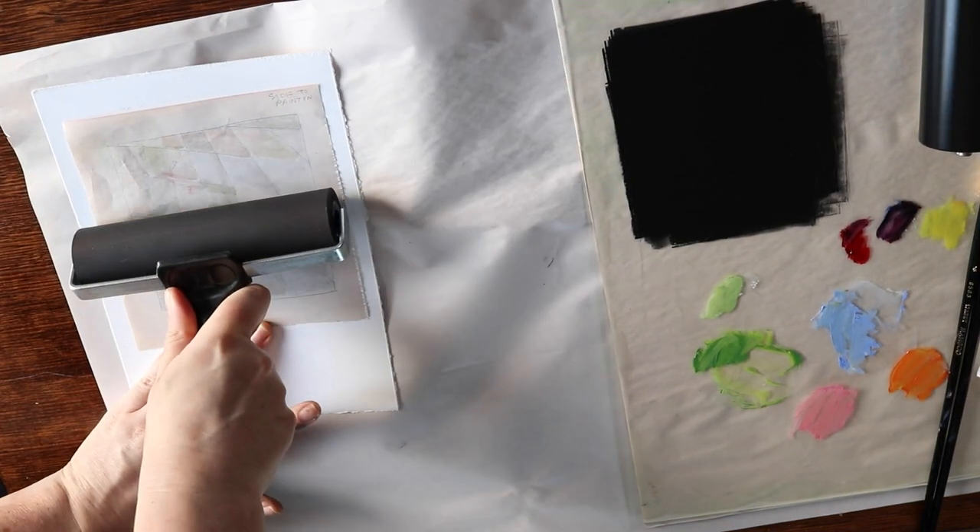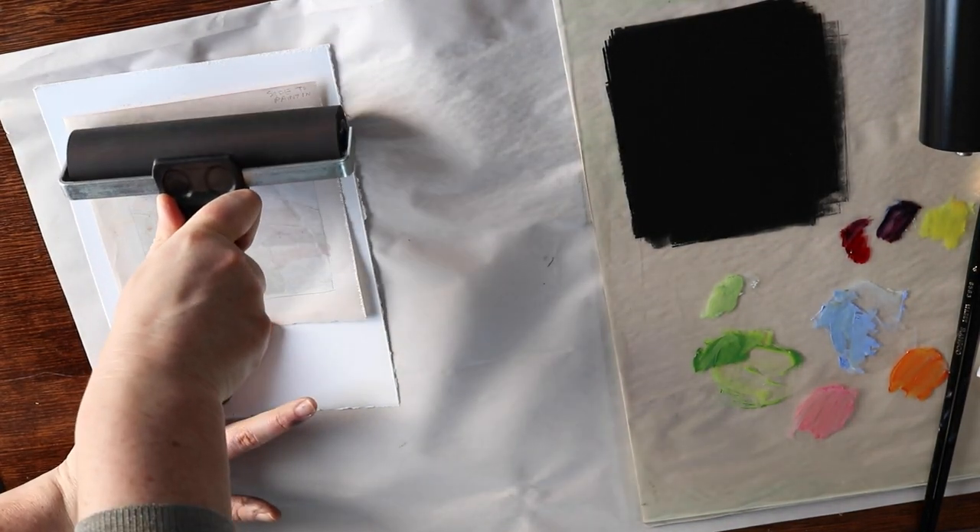My colours didn't come out as strongly as I hoped they would, but I still got some really nice textures and colour coming through.